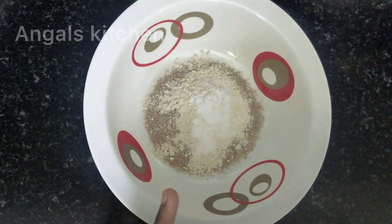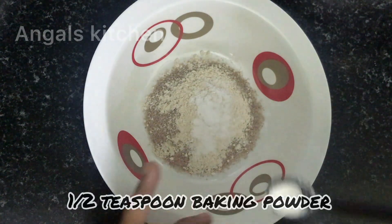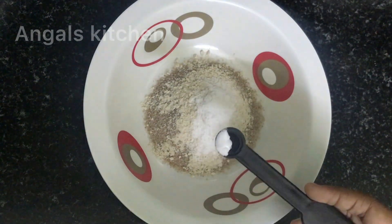We are going to add 1 half spoon baking powder and 1 cup of baking soda.